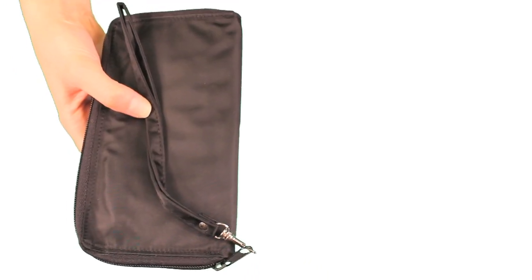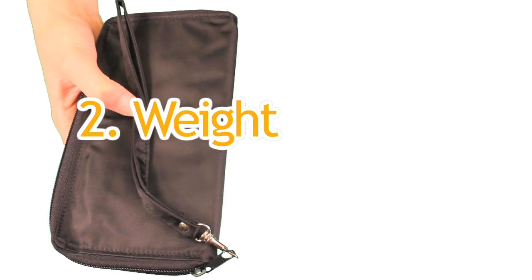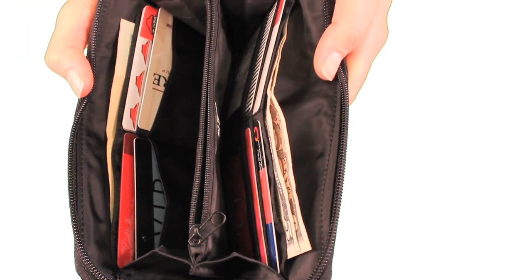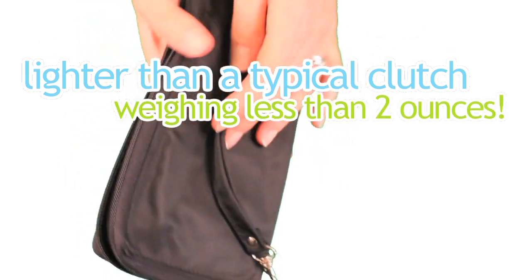The second issue people typically have is the weight of their wallet. You already have to carry around various things anyway, so why add to a heavy clutch when you could put them in our lightweight Panther? The Panther is significantly lighter than a typical clutch, weighing less than two ounces when empty.